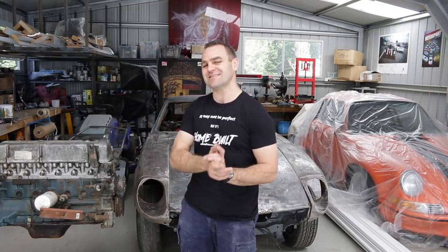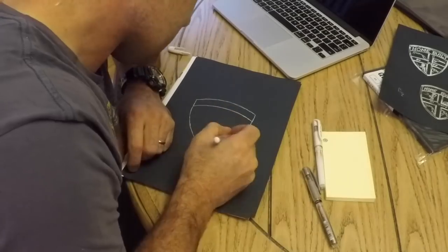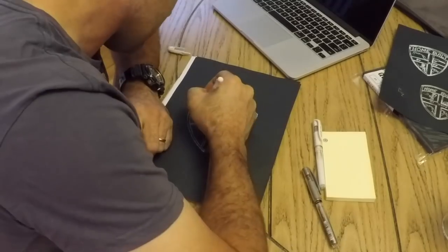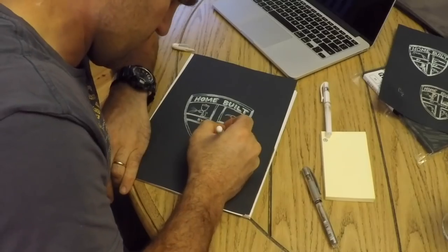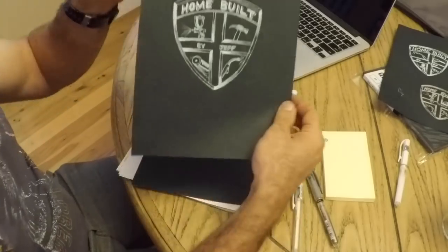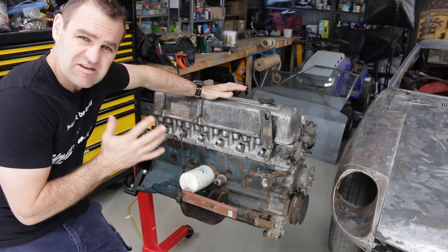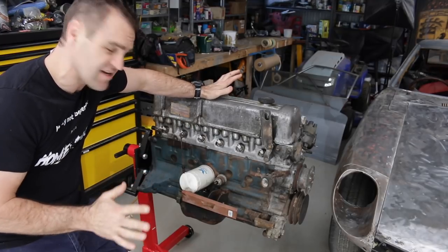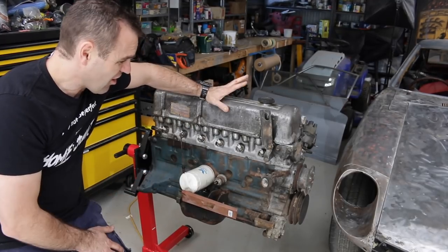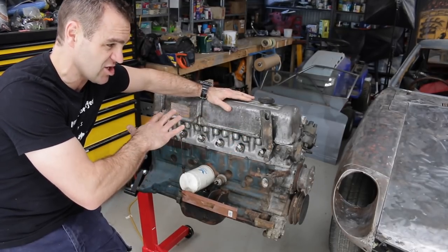Hey guys, welcome back to Homebuilt. This week I'm going to start having a look at the engine on my 240Z. This is the engine I got with my 240Z and I have no idea about its condition. I do know that this is not the matching number engine for the car because this is actually an L28.